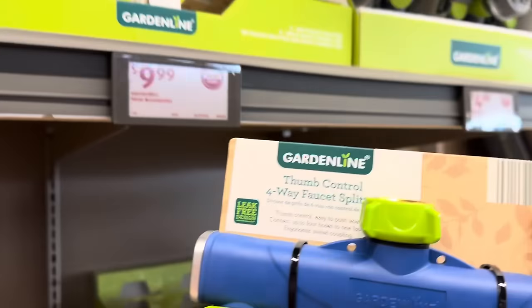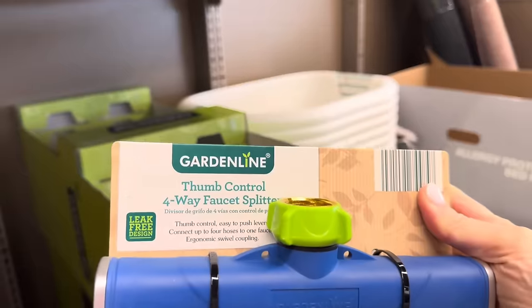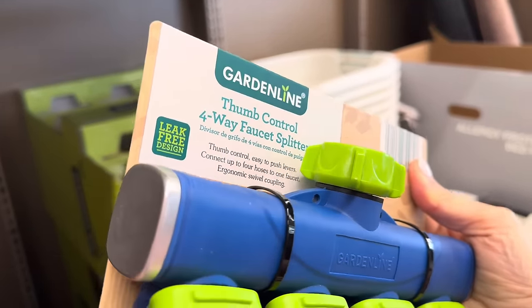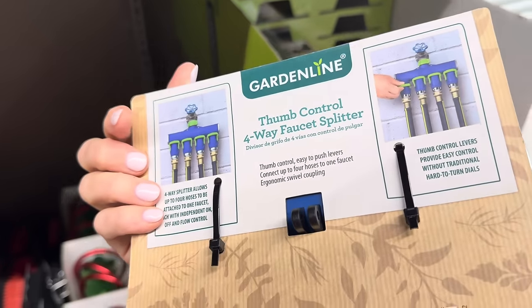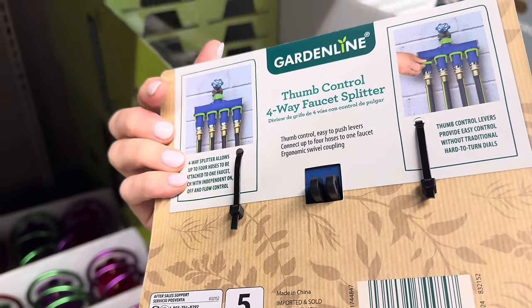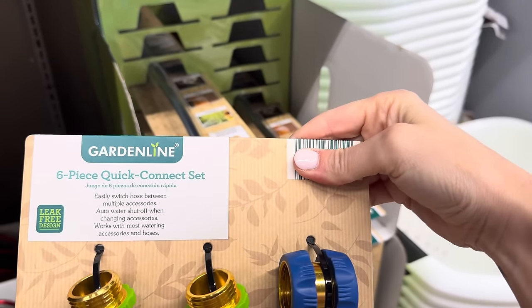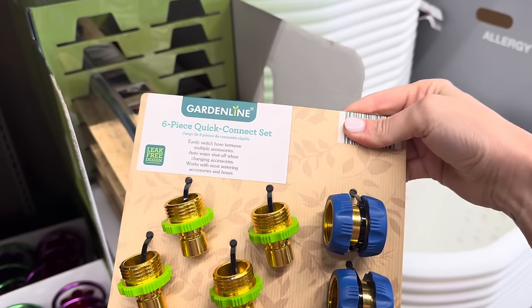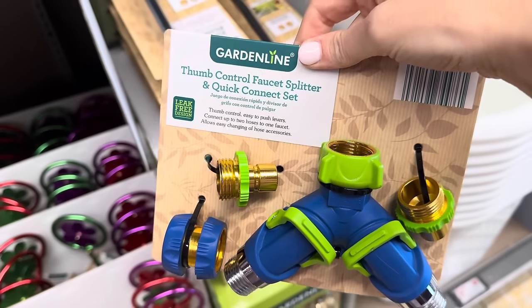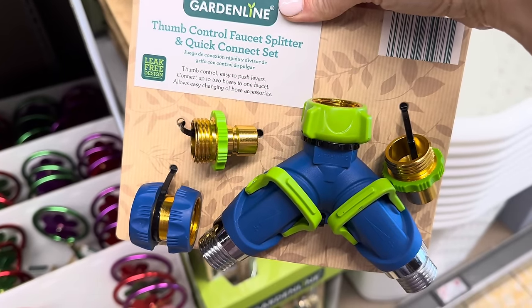Thumb control four-way faucet splitter — connect up to four hoses to one faucet. Because you're going to put your sprinkler there and water your new grass. $9.99. We also have a six-piece quick connect set — easily switch hose between multiple accessories, auto water shut off when changing accessories, works with most watering accessories and hoses. $9.99. And then the thumb control faucet splitter and quick connect set — connect up to two hoses to one faucet. $9.99.